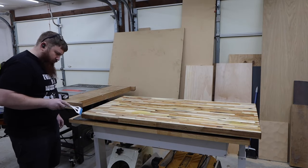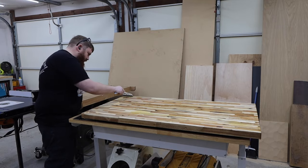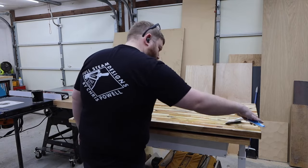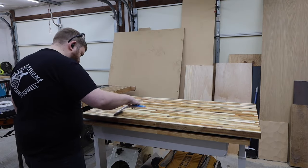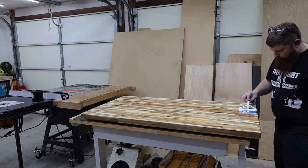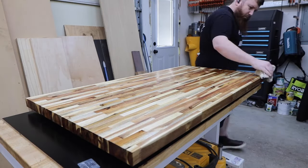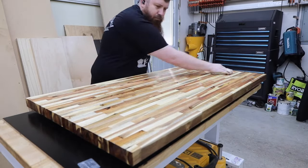I always finish the bottom before worrying about doing anything to the top. I use a squeegee to spread a thick coat over the whole surface — this will soak into the wood. You'll probably notice that the end grain sucks up a lot of this, so keep spreading it over any dry areas. I let it sit for about 30 minutes before wiping it off with a rag.